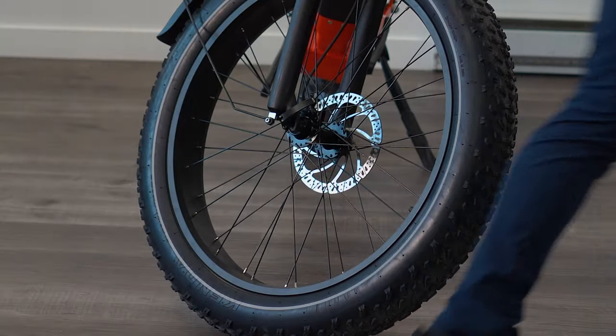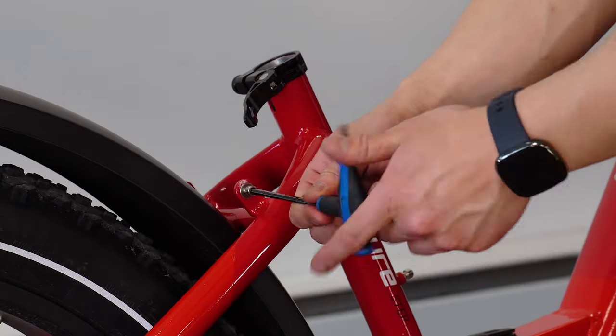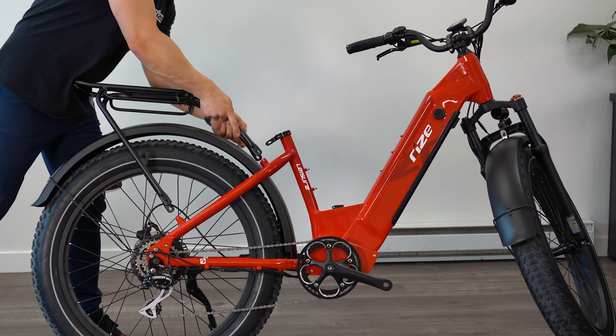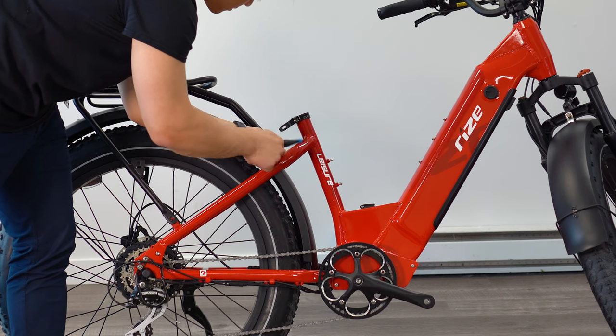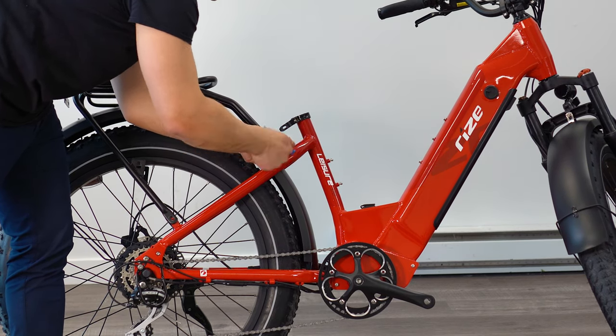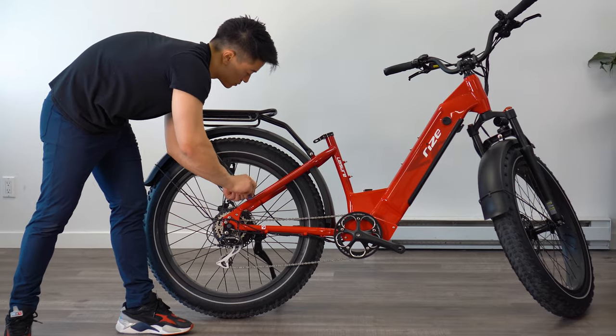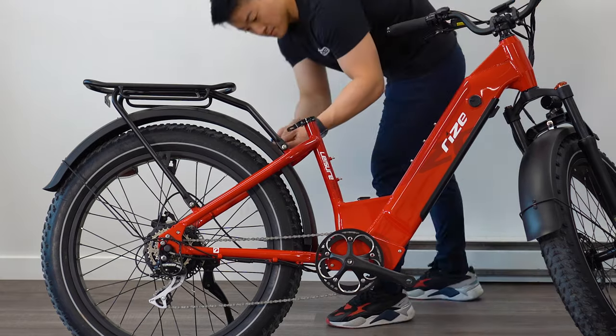Now we can move on to the rear rack. Unscrew all four bolts from the rear using a 4mm allen key. Then position the rear rack by aligning the holes with one another, making sure the fender arms are sitting externally from the frame. Using the same four screws, feed it through the fender arms and frame to secure it in place.